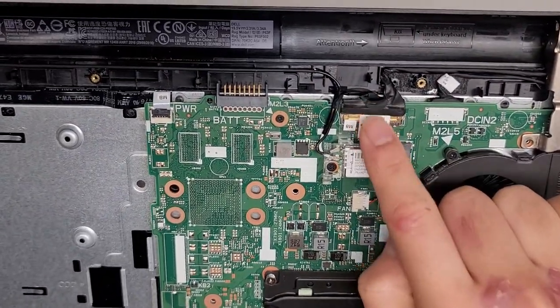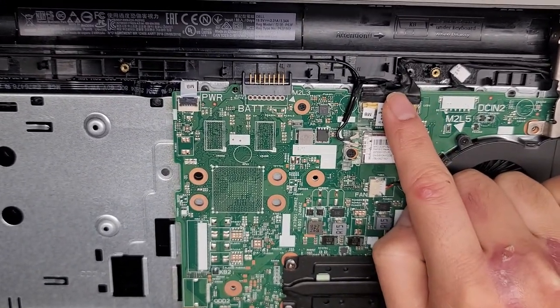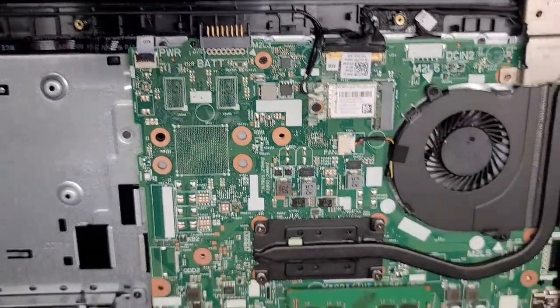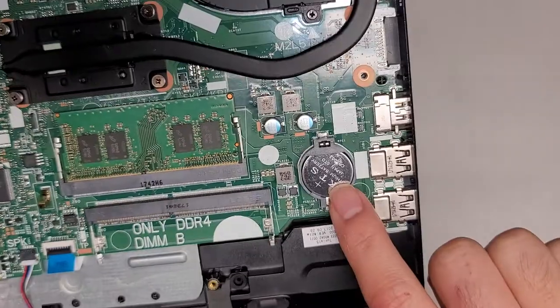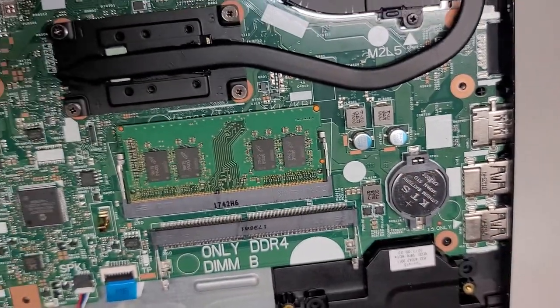The LCD LVDS connector here is for the screen. As I mentioned earlier, you want to press and hold the power button for about 15 seconds after removing the battery before you mess with this cable. You've also got a standard CR2032 BIOS/CMOS/RTC real-time clock battery right there.